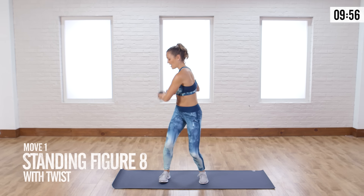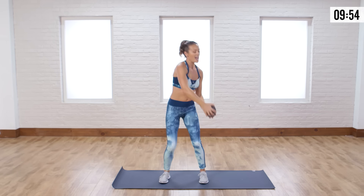Get excited for this standing abs workout. I know sometimes you can't get down on the floor, but you still want to work that core. So grab a medium to light free weight, whatever you have around you.